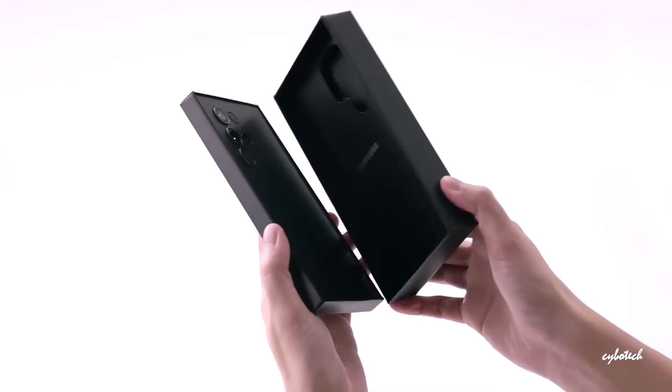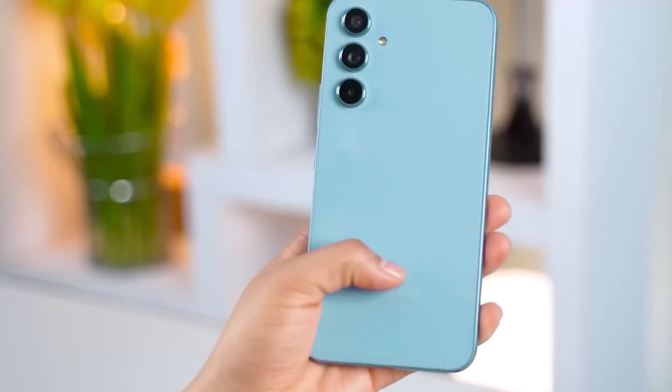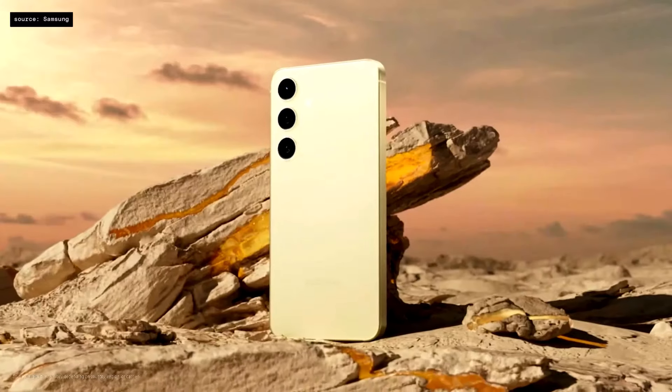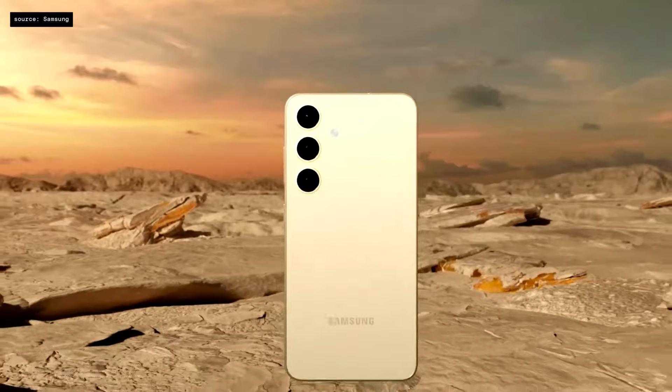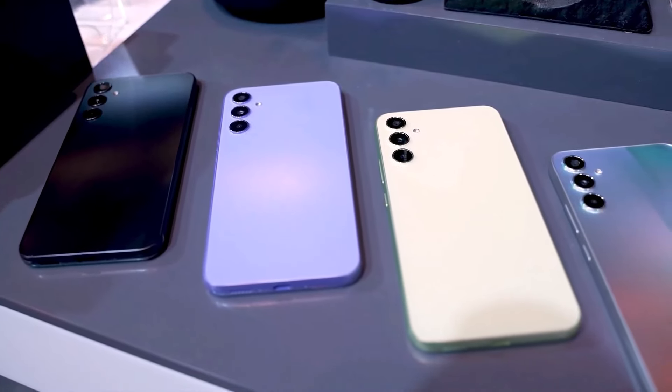In recent years, Samsung has changed its phone launch strategy. They used to introduce their Galaxy F phones before the Galaxy S series, but now they release the Galaxy S series first. They have already launched the Galaxy S24 and might reveal the Galaxy A35 and A55 soon.